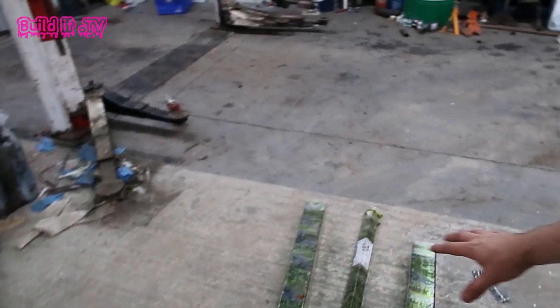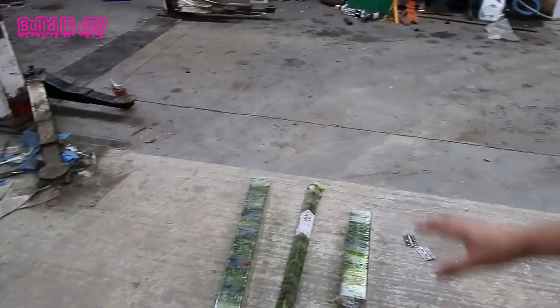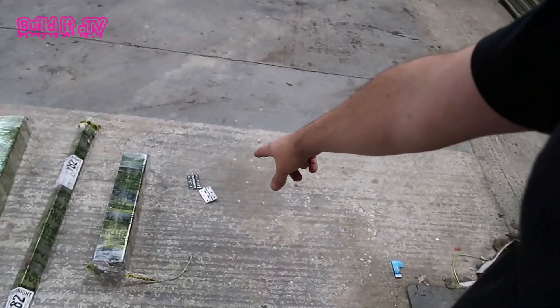So like any good video it starts off with a delivery, and we've got this delivery here from the metal store. The great thing about them is that they will cut it to shape for free for any bits that you want, so I measured out what I needed and got it all cut to shape. Also got some stainless hinges here as well.